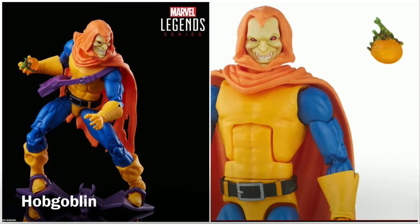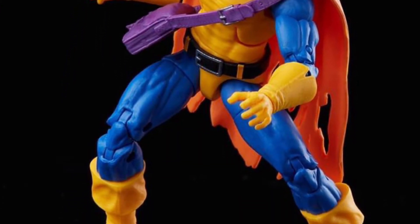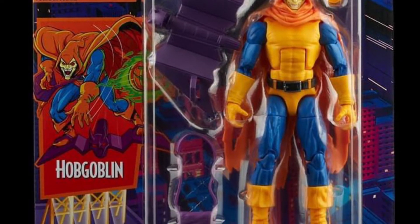And finally, we have the Hobgoblin. The Hobgoblin's color palette here is true to the animated series and the action figure includes the Goblin Glider. Try saying that five times fast.